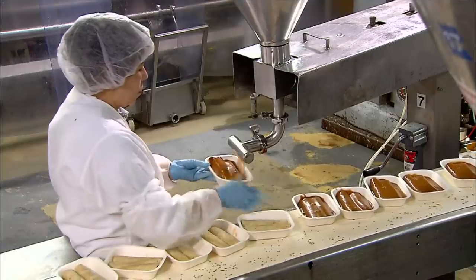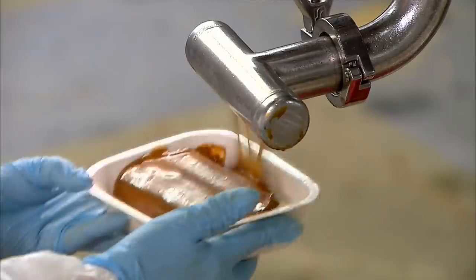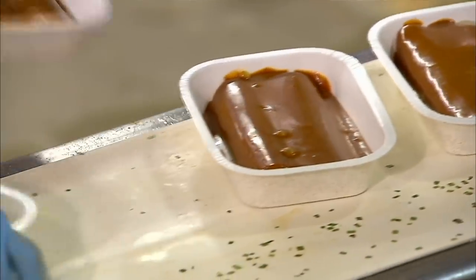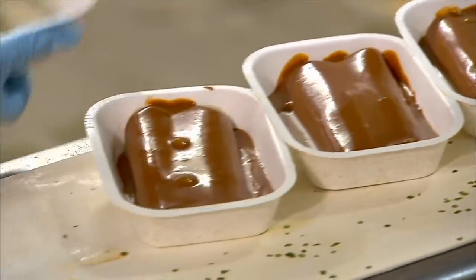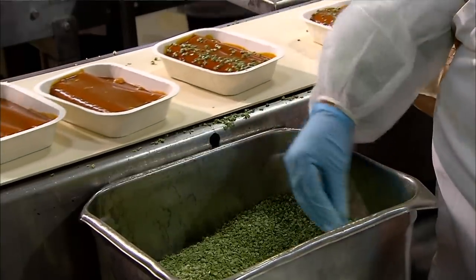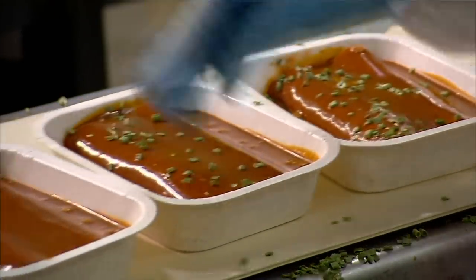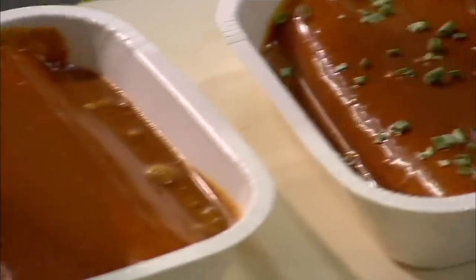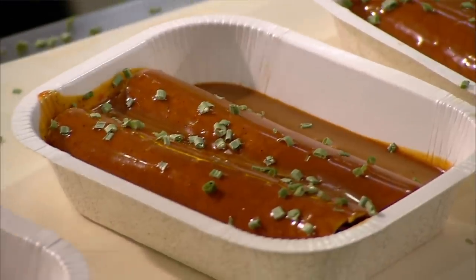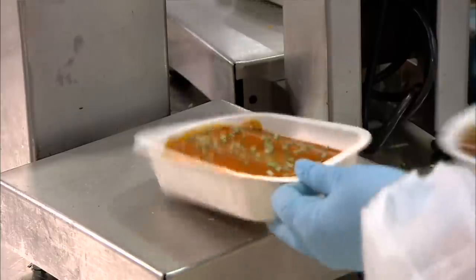Next, the sauce flows into a dispenser. The nozzle head is the same length as the enchiladas, ensuring they can be completely covered. The enchiladas are now swimming in chili sauce, giving the dish its mild spice. The sauce also keeps the tortillas moist during cooking. They sprinkle on freeze-dried chives for garnish and flavor. Every few minutes, they pull a tray off the production line and weigh it to check the portion size.